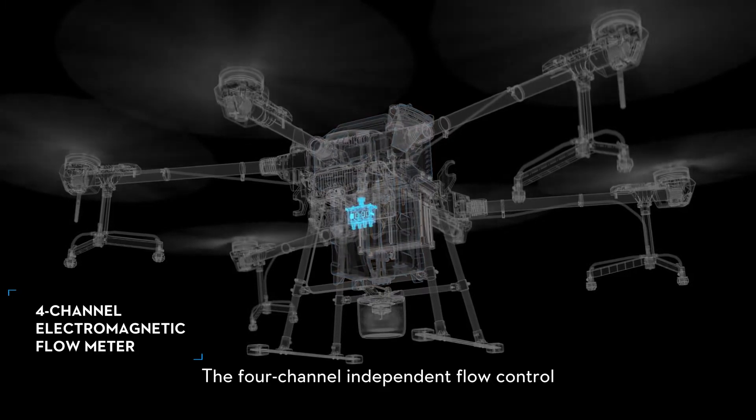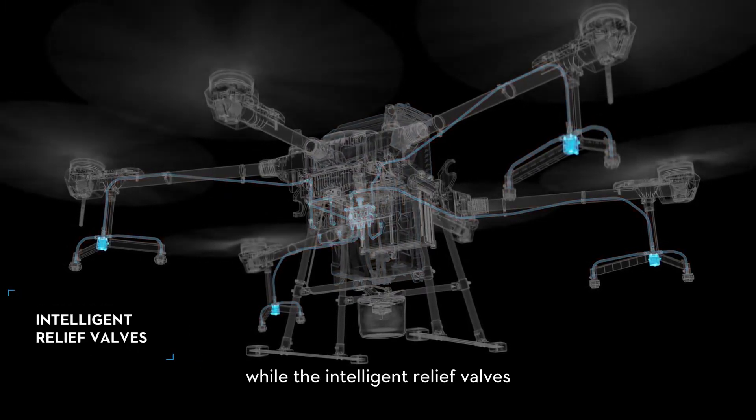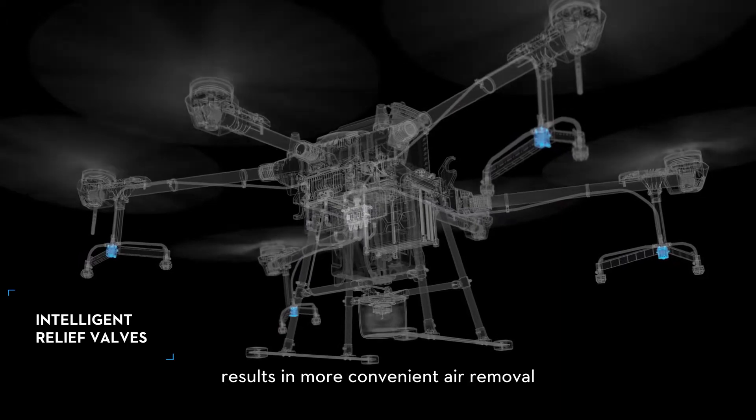The 4-channel independent flow control allows more even application, while the intelligent relief valves result in more convenient air removal.